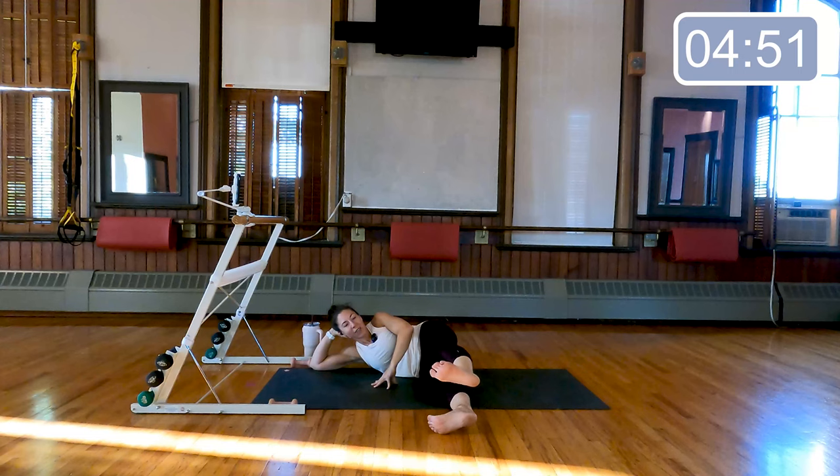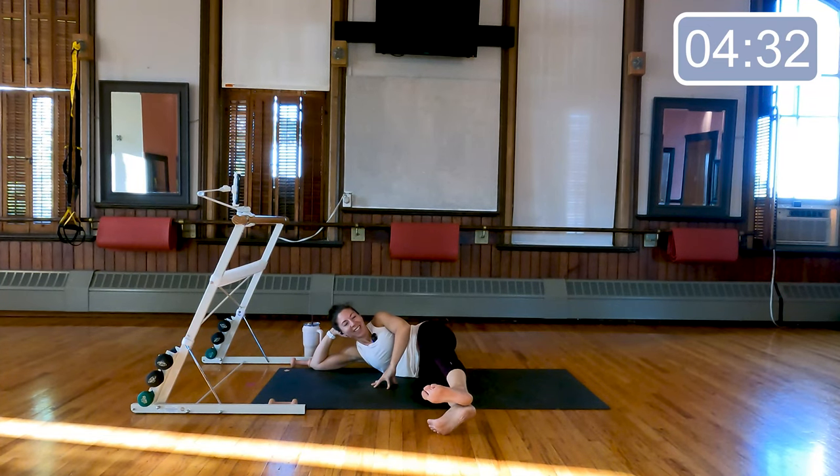Now just adjust — heels together, little kiss, down, down, down. Eight, seven, six — we're almost there, it's hard — four, three, two. Alternate: toe and heel — kiss the toes, kiss the heels, kiss the toes, kiss the heels. Eight, seven, six, last four, three, two, and one. Very nice job.